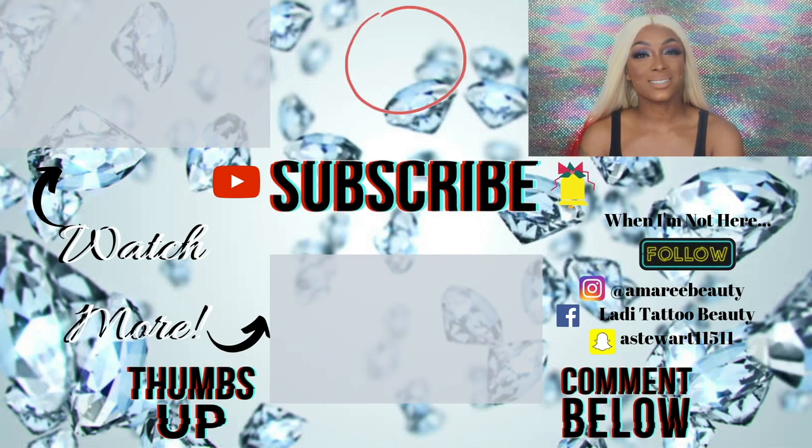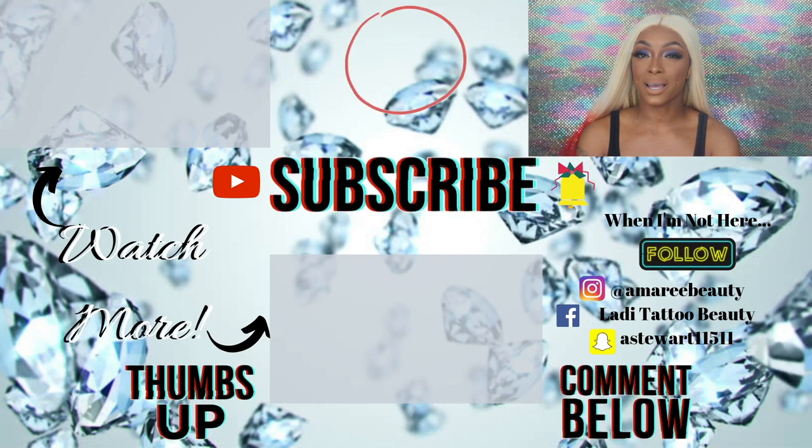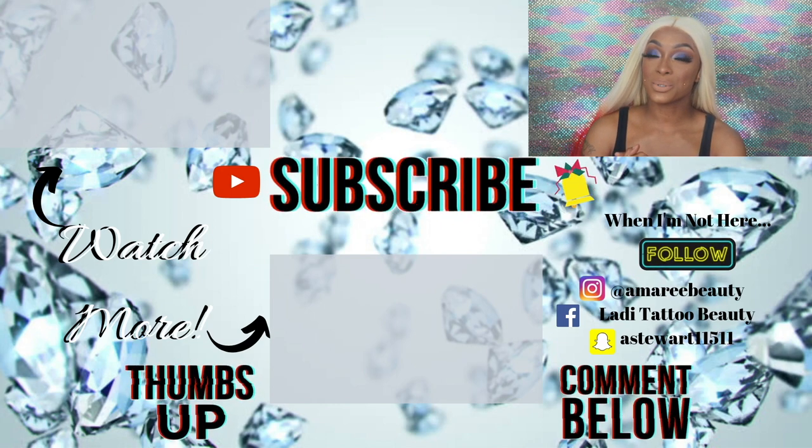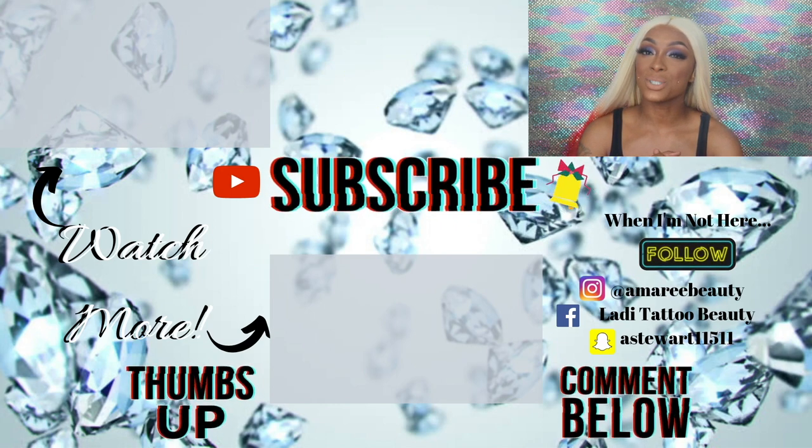All right, here you have it — this is the completed look! Hopefully you guys enjoyed this video. Give me a thumbs up if you did, and let me know if you have any of these products in your own collection. The blue eyeshadow looks really sultry and sexy, and the muted lip looks just really cute — I really like it. Let me know what you think down below. Don't forget to like, comment, subscribe, and share this video with your friends. And in the words of my loyal subscriber: keep shining, and I will see y'all.